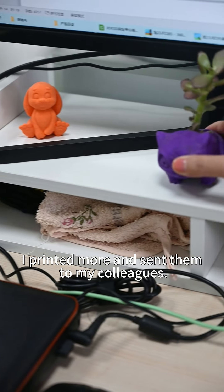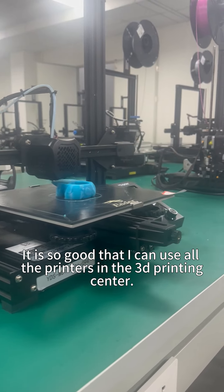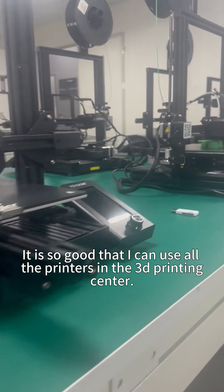I printed more and made them accessible to my colleagues. And that was a surprise. It is so good that I can use all the printers in the 3D printing center.